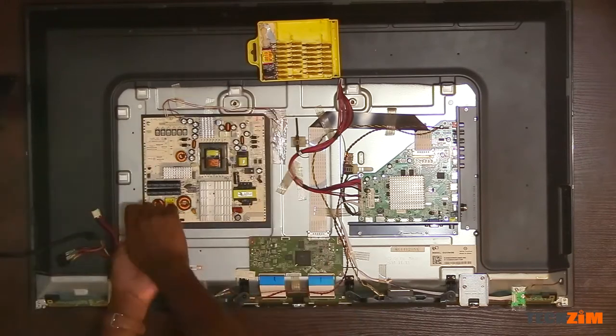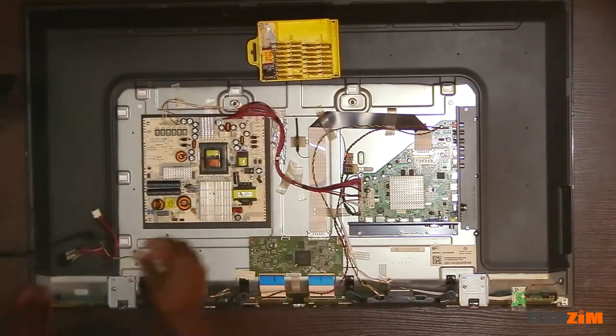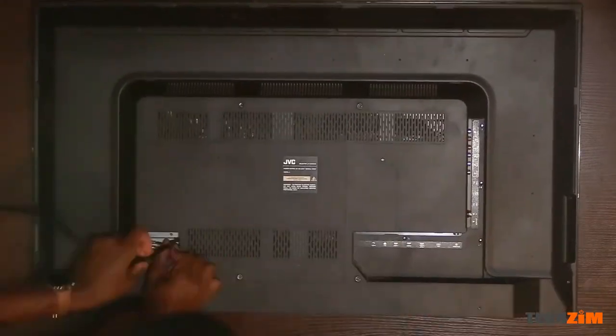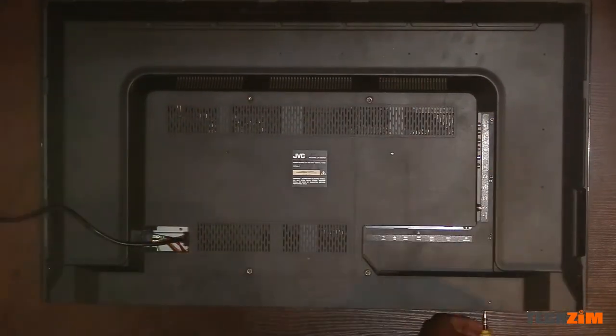Now we screw the power supply back in. We reconnect the cables we removed in their rightful positions and make sure they are nice and snug. Then we close the backplate, and finally comes the moment of truth.